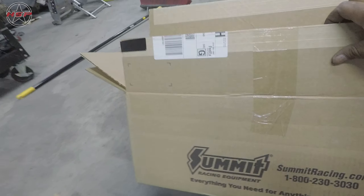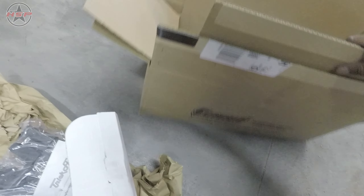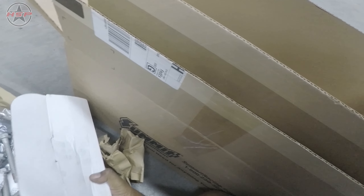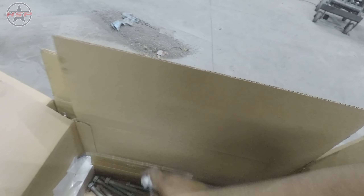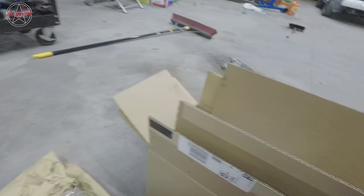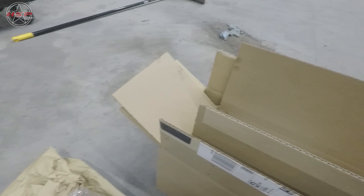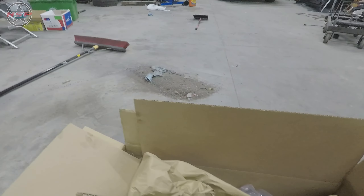If you guys want to know what the package number is, I'm going to try to put it in the description. The customer had picked this package out so I have to do a lot of measuring just to make sure it's the right package and that it actually fits properly. Kind of worries me because some of this stuff says LX and this is a LT motor.